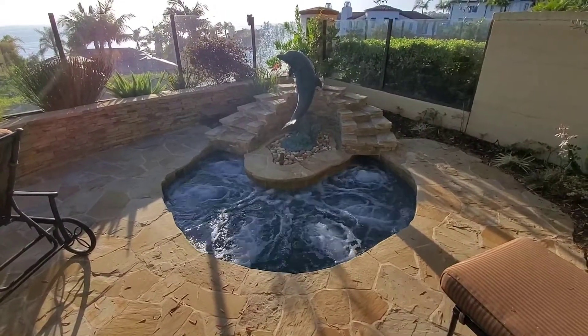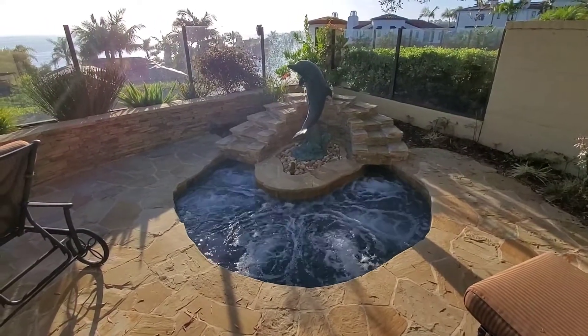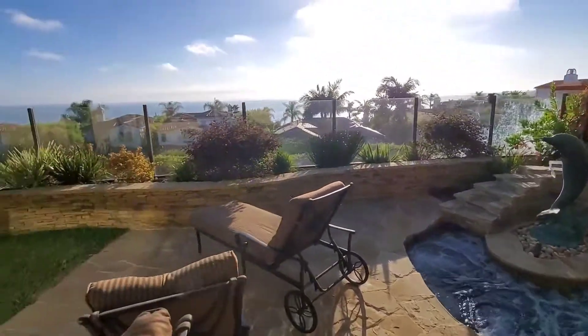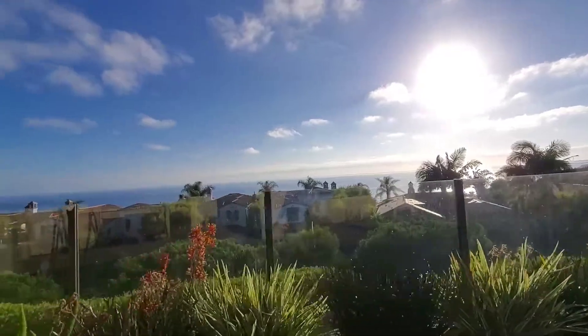Hey guys, just did another IntelliCam install. I'm gonna do a show-and-tell here. Got a nice pool here in Newport Coast. Quick look at the view — very nice.